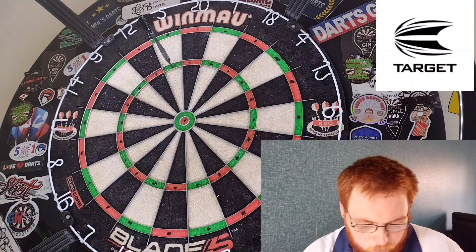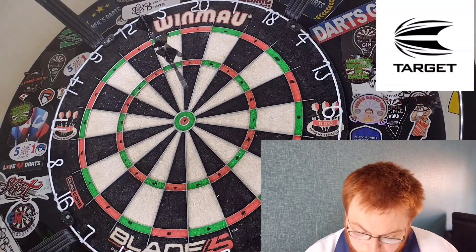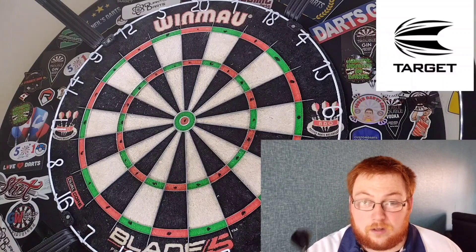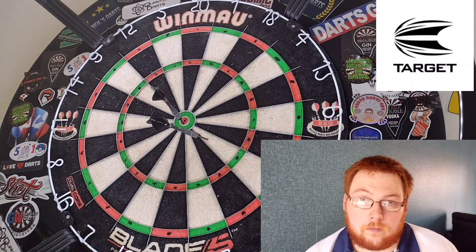Although these are 95% tungsten and they feel really nice, the sandblasting wears off really quickly and the titanium nitride starts to wear really quickly too. The stems are a fortune if you manage to break them, though it's unlikely being titanium.